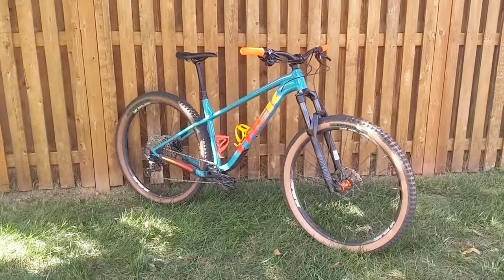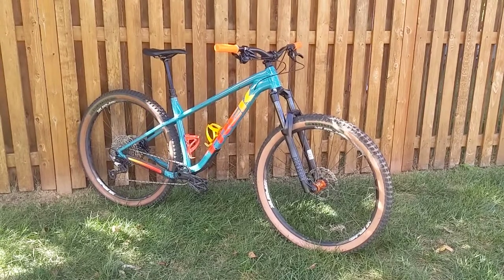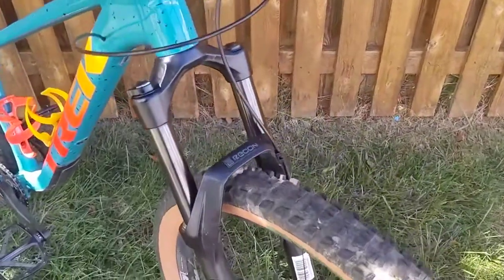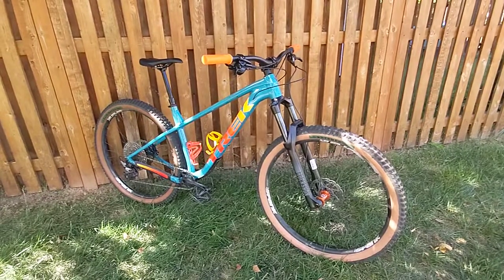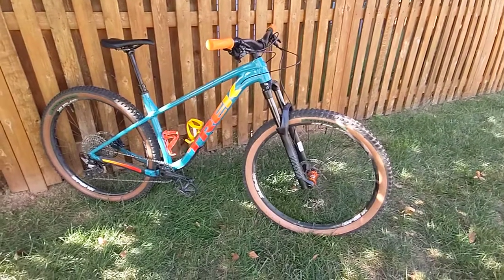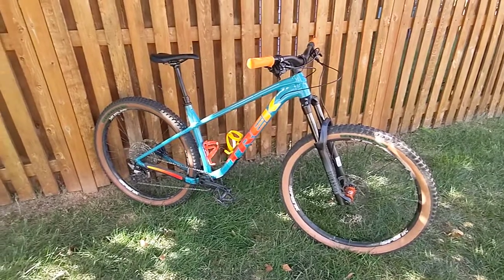Starting off with the basics, it's got a 65 degree head tube angle with around a 140 millimeter fork. The fork that comes on the 7 is the RockShox Recon RL — or maybe it's the Gold — it's the shorter offset, I believe the 42 mil offset fork. Immediately what I've done is swapped out the wheels. The 7 is the cheapest of this frame line, which is the 7, 8, and 9 — the higher the number the nicer the components.